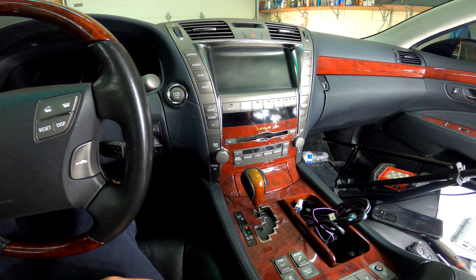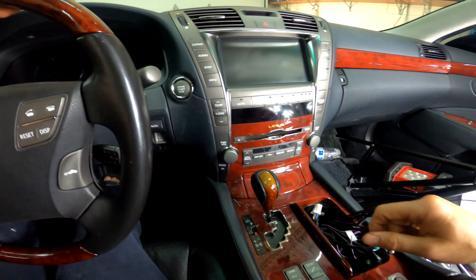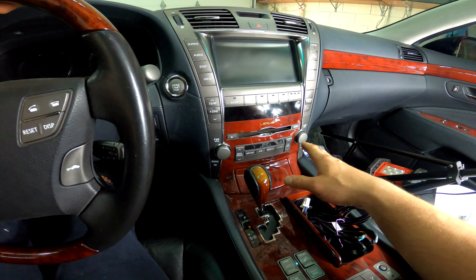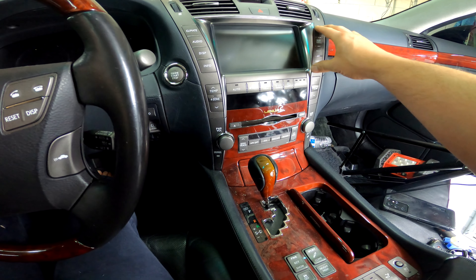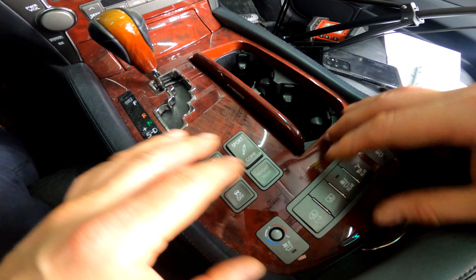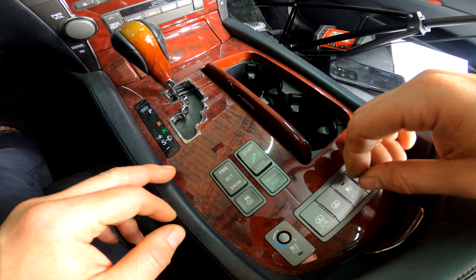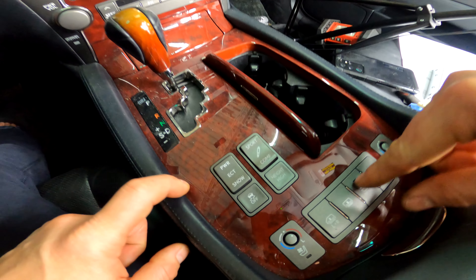Tannen All Electronics — we're back. Today we have an LS 460, this is a Lexus, and we're going to show you how to remove the navigation. A lot of times we have issues with lighting in the stereo, lighting in the heater controls, lighting in the navigation. Also a very common problem is lighting in the switches in the center console, so we're going to show you how to get everything out to ship it in for repair. This covers 2007 and up LS 460.